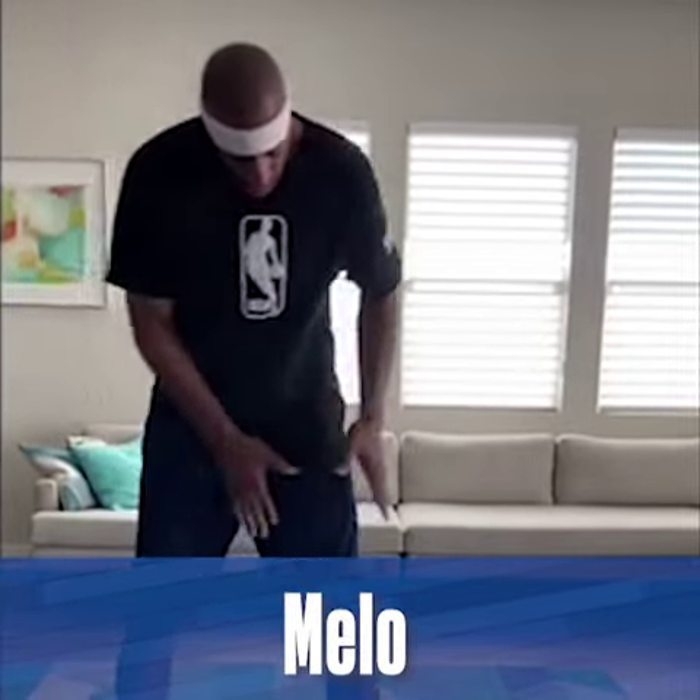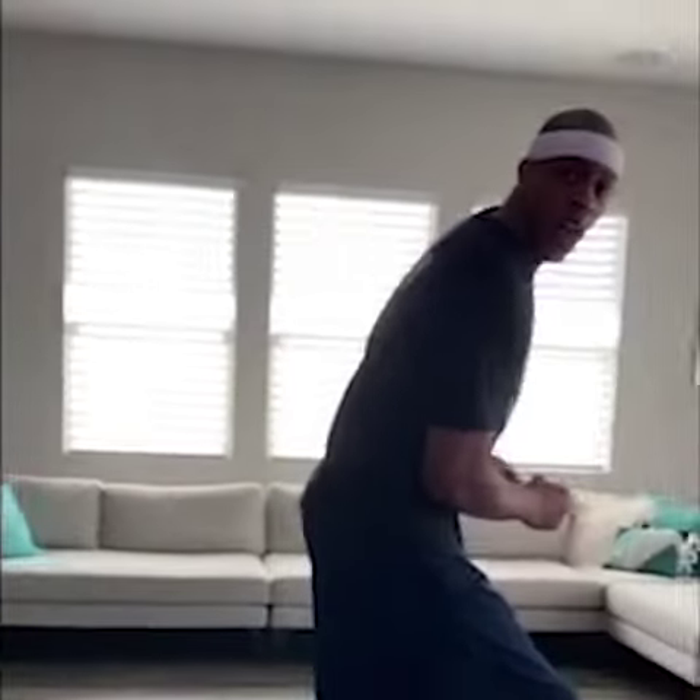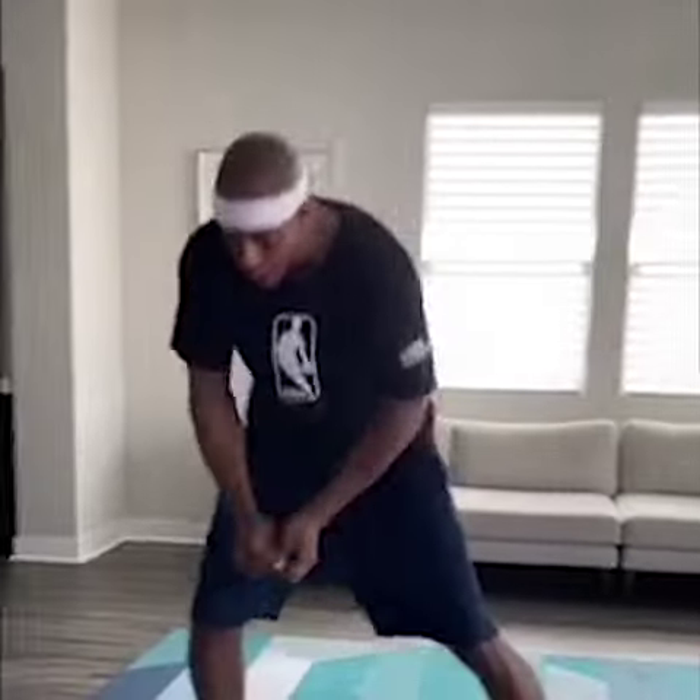Last but not least, we got our mellow. We're going to take the right foot and cross it over the left and then come back with a jab. Stay balanced, keep your eyes forward, and look at your opponent. Remember, this is called mellow. Turn with that position.